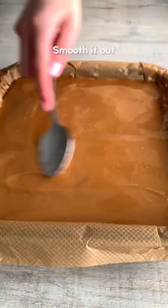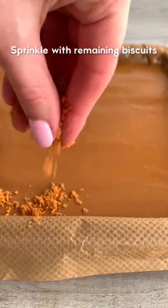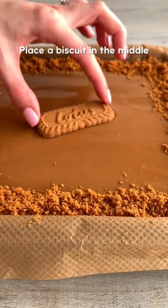Pour over melted Biscoff spread and smooth this out. Then sprinkle the remaining Biscoff crumbs around the edge. Place a biscuit in the middle and refrigerate until set.